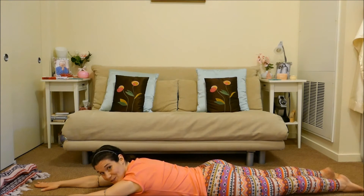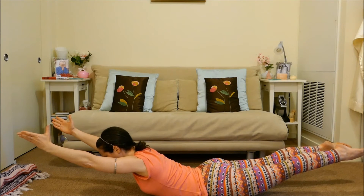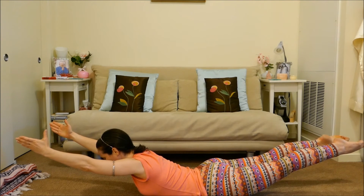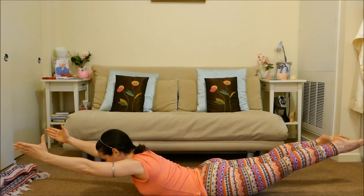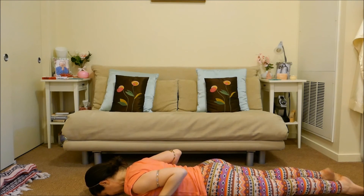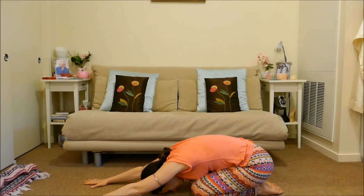If you want more challenge and have no spine issues, both hands and feet come into the air for the full locust, Salabhasana. Extend and then inhale float upwards, still pressing the pubic bone into the floor and lengthening front and back. You can silently affirm: I soar upwards on wings of joy. Inhale float up higher, then exhale slowly lower down. Bring your hands underneath your shoulders, exhale and slowly press your hips back towards your heels, resting in child's pose for a brief moment.